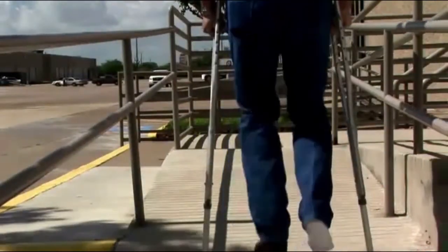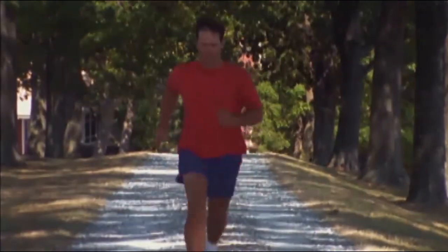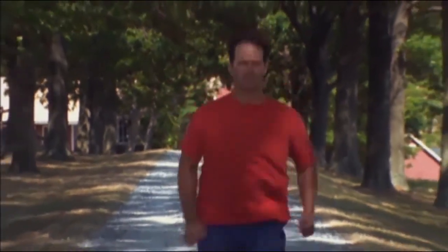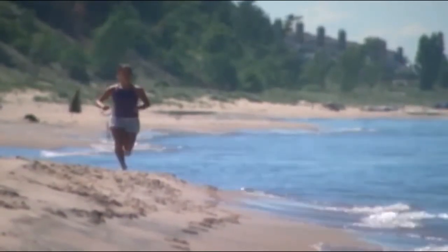Depending on the extent of your surgery, you may need to wear a knee brace and use crutches, a walker, or a cane at first. It usually takes several months for a full recovery. Your recovery time will depend on the extent of your condition and the surgery that you had. Your surgeon will let you know what to expect.